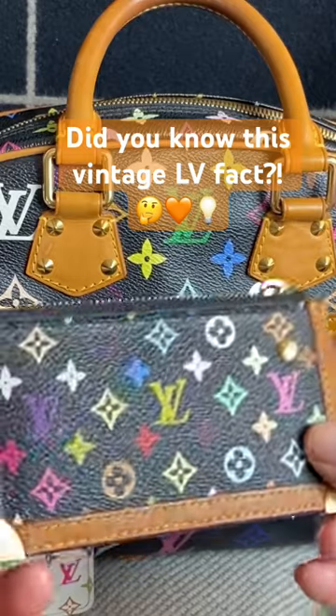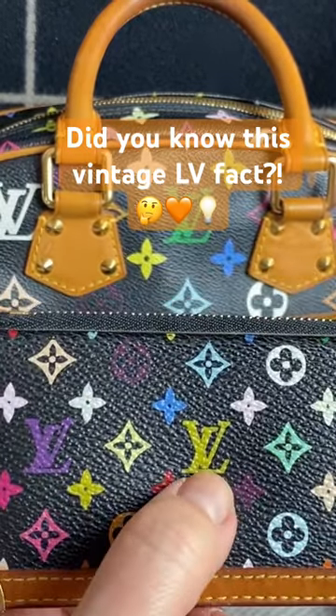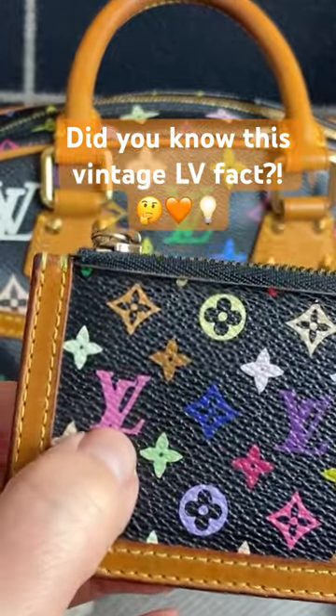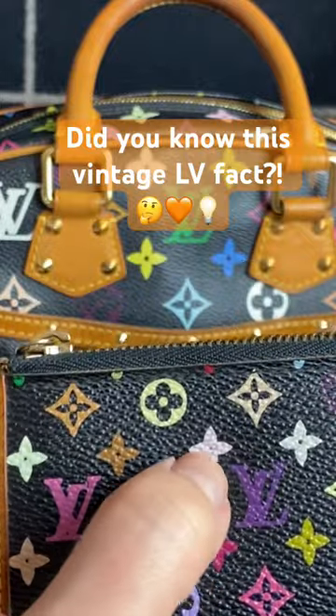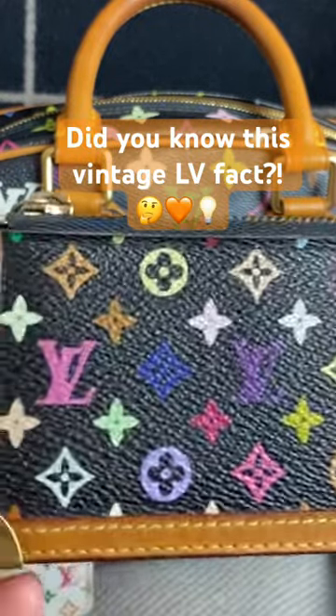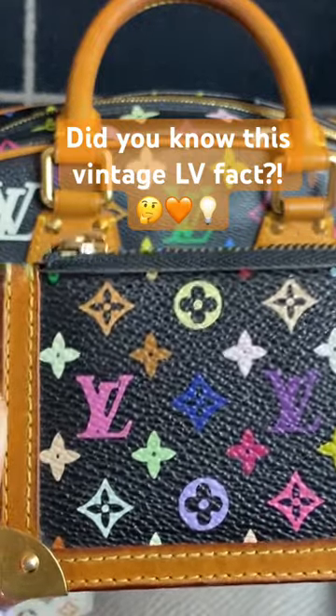If you'll note, this pouch does not have the most crisp LVs — in fact on this one, it actually touches. And the little hole there isn't as filled in as others. That's because early iterations of these pieces were hand-drawn. They were painted on.